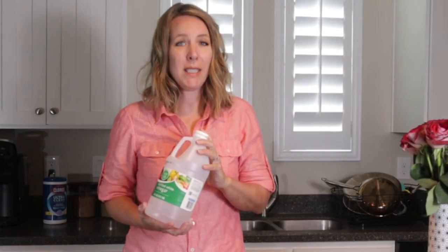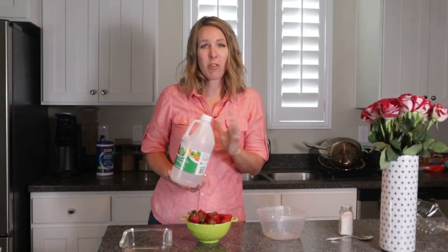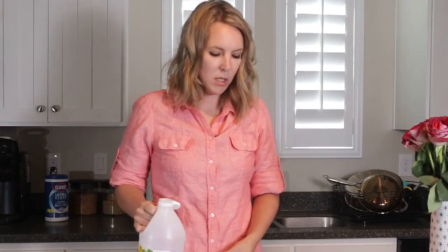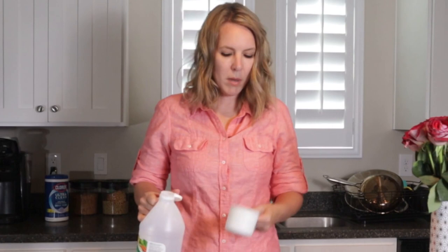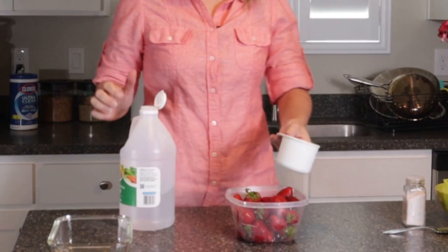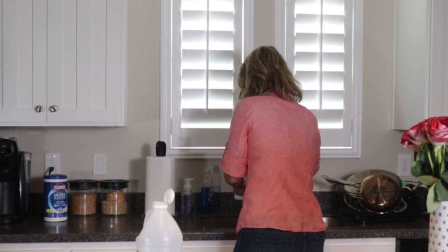Now let's move on to the more exciting part: how to keep your berries fresh longer. The secret is white vinegar. Once you bring your fresh strawberries home, the key to keeping them fresh is to kill any spores on the fruit — that's what the pH of vinegar does. The ratio is one part vinegar to four parts water, so I'm doing a quarter cup of vinegar — smells like we're making fish and chips — to one cup of water.